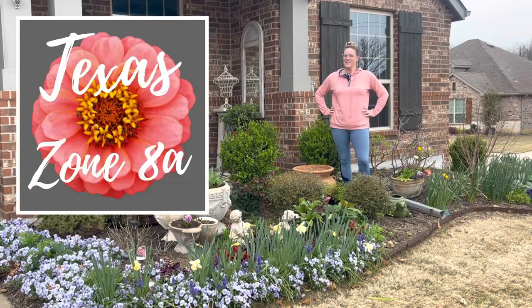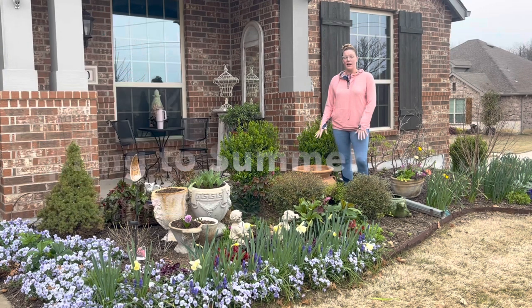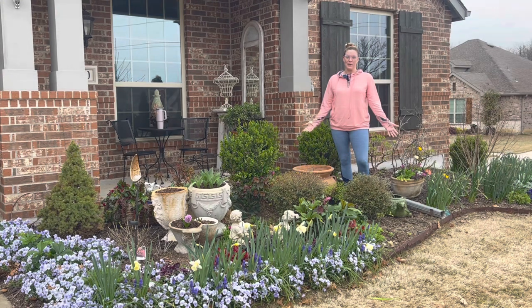Hey y'all, this is Amanda and welcome back to my Texas Donate A Garden. Today we're going to be working in the front garden, working with this particular pot that I got on Facebook Marketplace. We're going to be filling it with a mix of blooms that should last through the spring and into most of the summer.